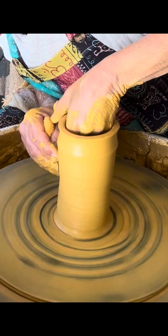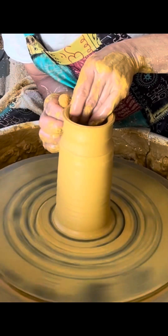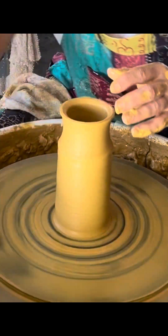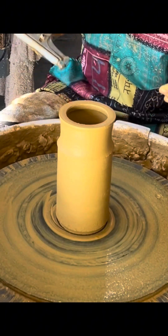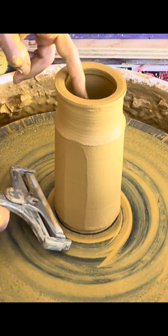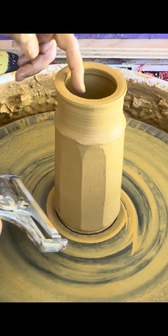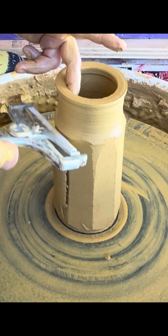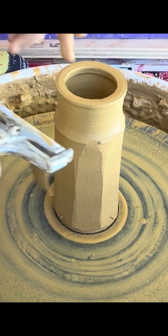I learned this technique from watching a video of this facet work. Just a cheese slicer — nothing fancy.